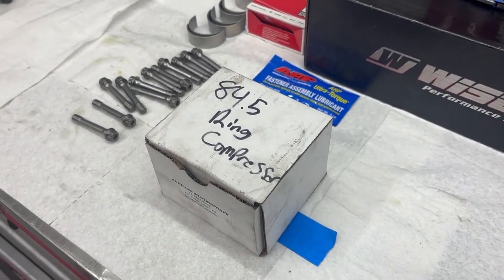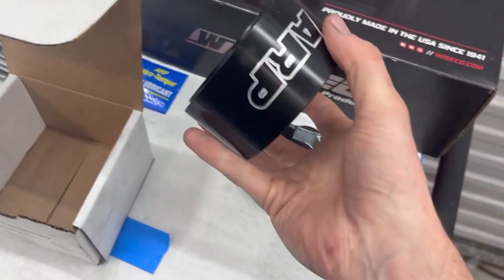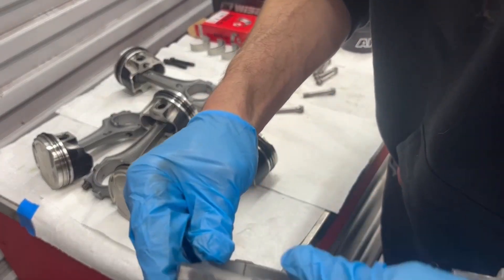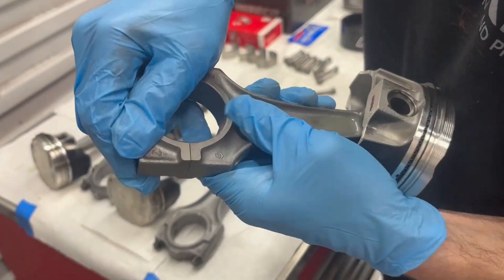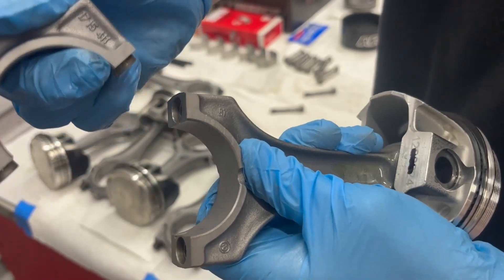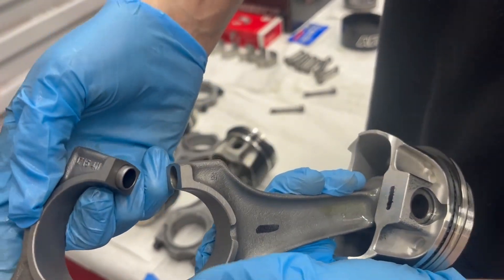Can't forget about that squaring tool. We have an 84 and a half millimeter bore. Remember, there are markings on one side of the cap and not the other. These caps are made as one piece with the rod and then they're broken, and these dowels are added. Do you see the crack and how it's not actually a straight clean line? If you put that backwards it would essentially damage the rod, but also hurt the crank.